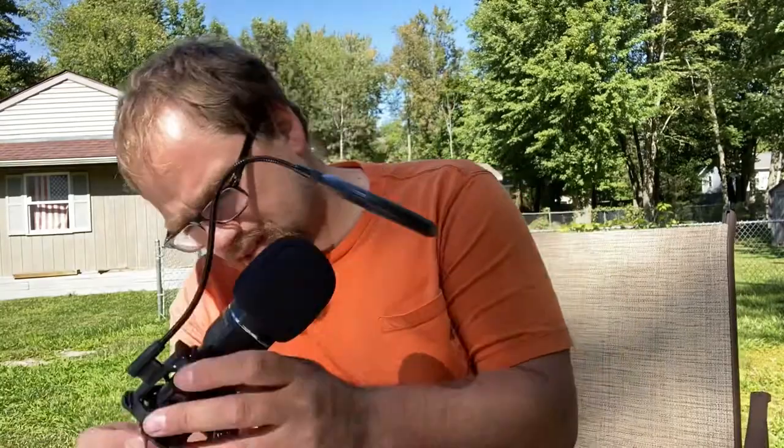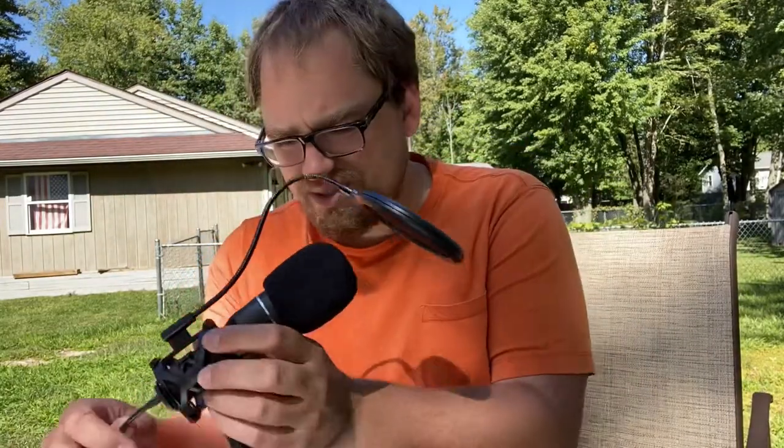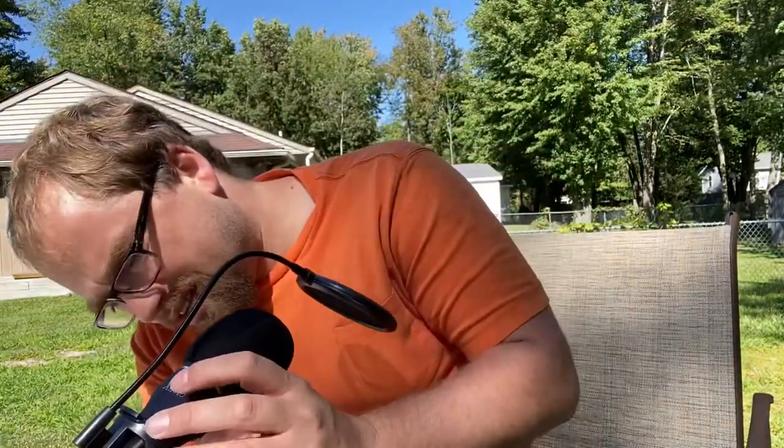Alright, this is ridiculous. It just seems like there needs to be a way to lock this, and I don't see it. There are screws, so maybe you can make it tighter, but that part is a little disappointing.